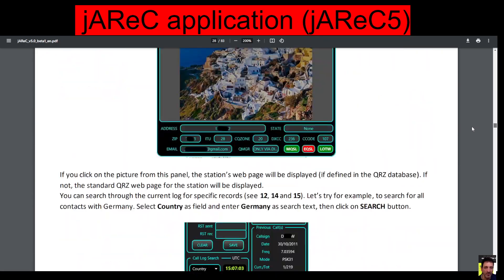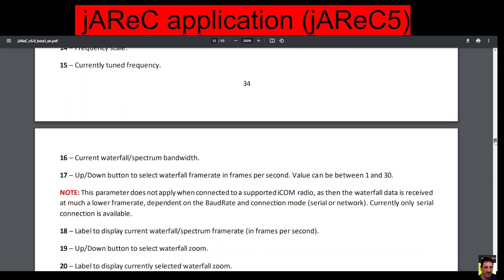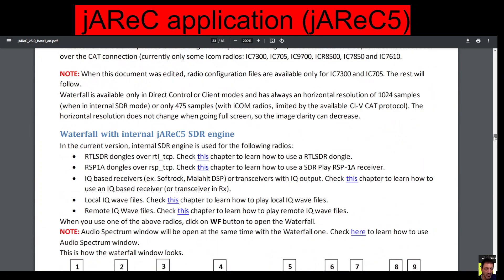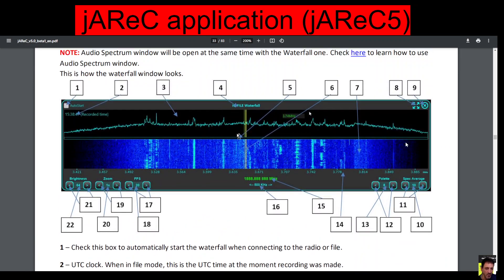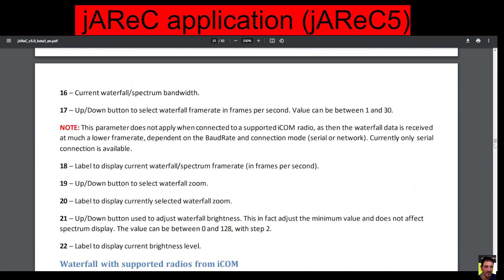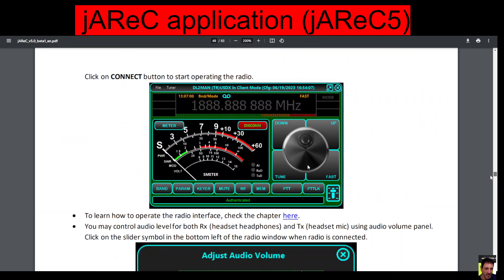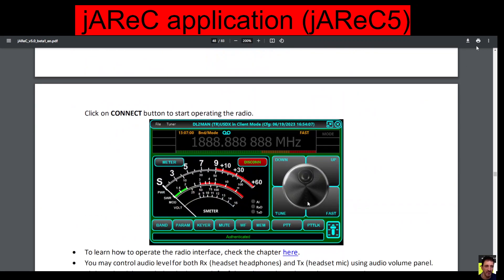I will be providing all the links in the description, and then eventually setting this up myself. I can see that it's not a two-minute job to set this up, but the reward at the end of it is that you get the scope and full control of your FT450, and by the looks of it, it does do many other radios as well.